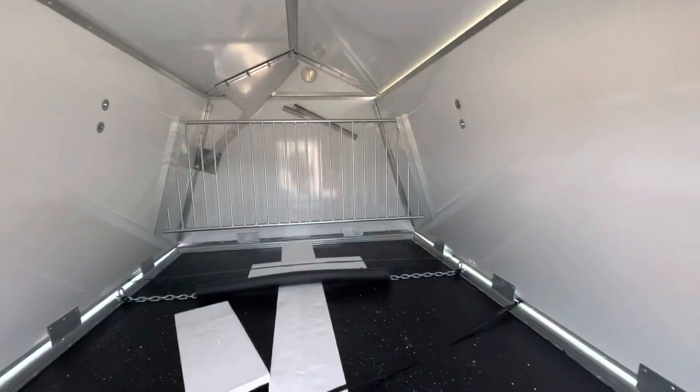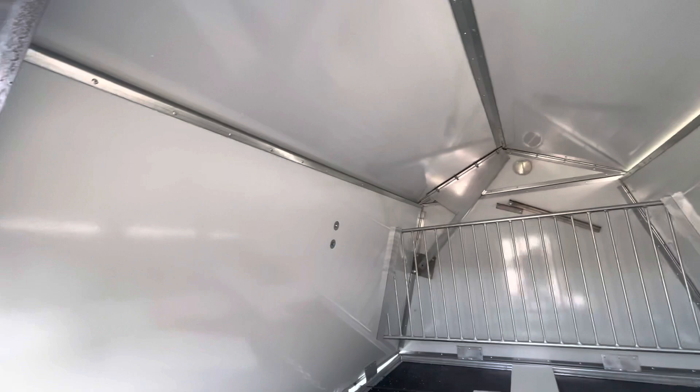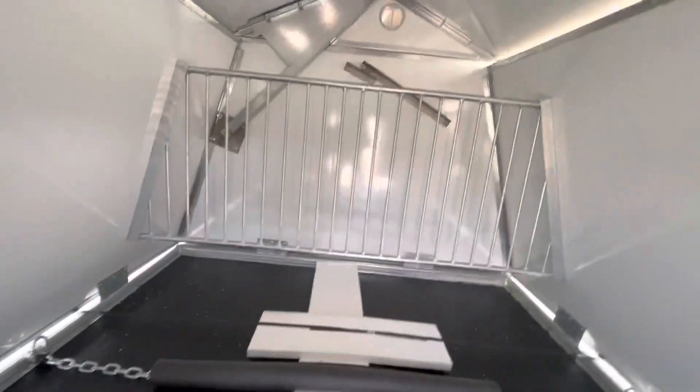Look at this inside. Oh yeah, there's a lot of room in here. It's got a little creep area back here. I'm going to climb in here once — let's go.